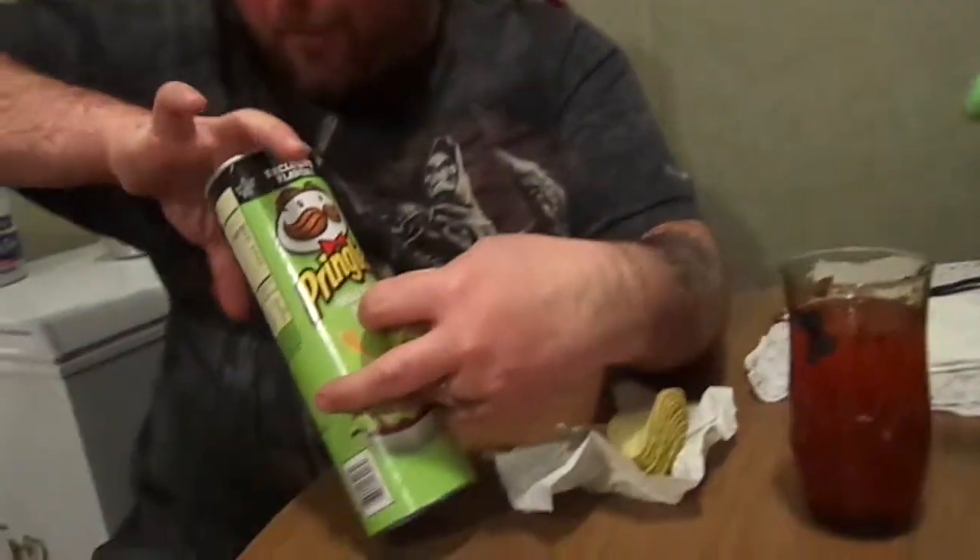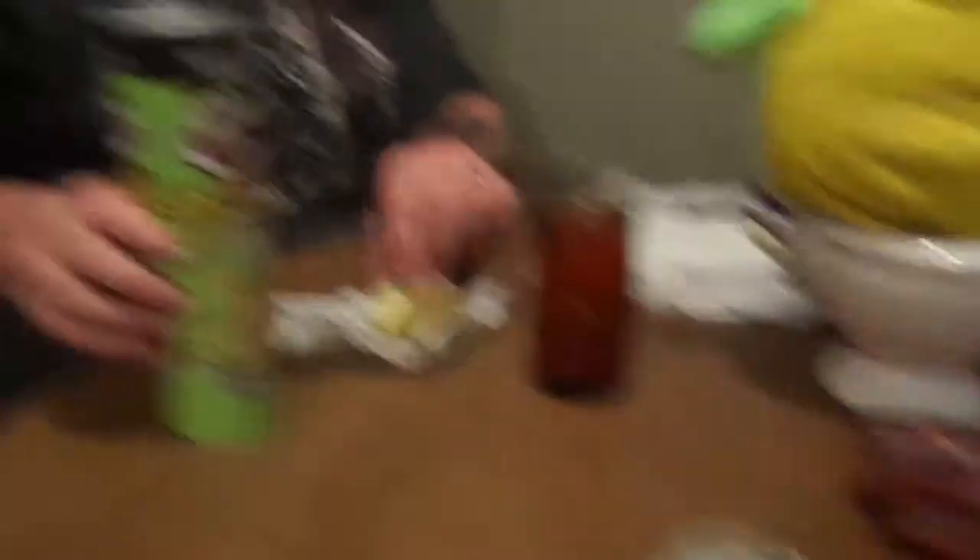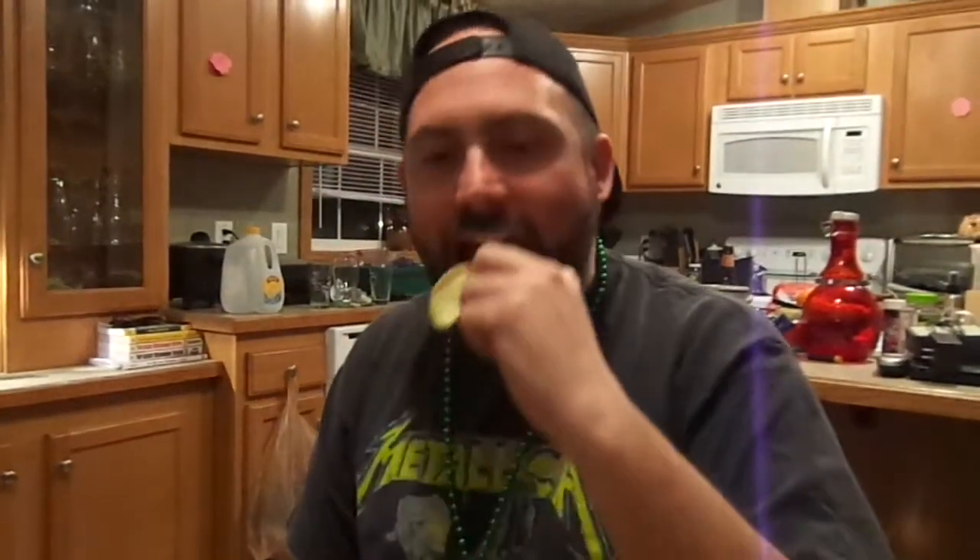So, Pringles wasabi soy sauce chips — let's try them. And I'm going to do two at once. They're not hot at all. I'm kind of disappointed. They have like a peculiar taste at the beginning — I guess that's the wasabi. Okay, I guess we'll do the flavor burst. They're good. Yeah, they're really good — just not hot. But it's kind of mediocre. It's one of those flavors that's going to go away and you'll never remember it again.